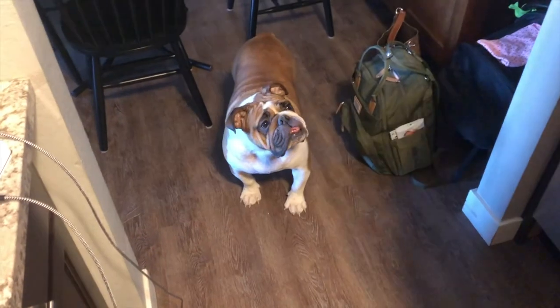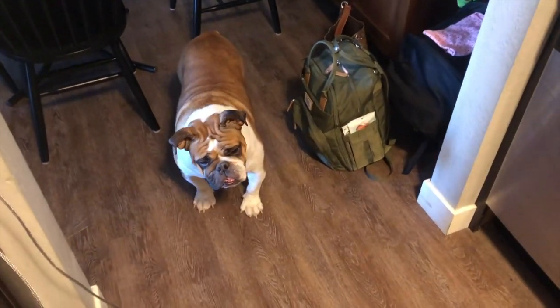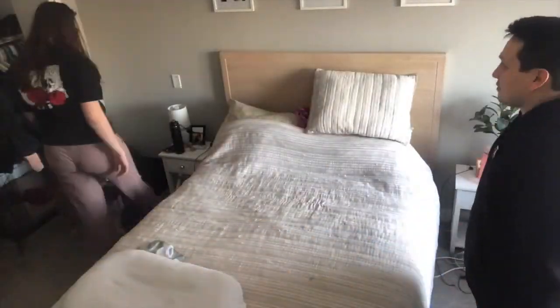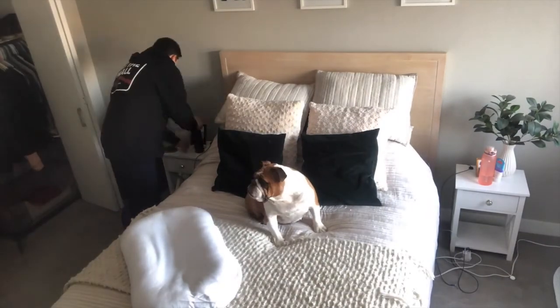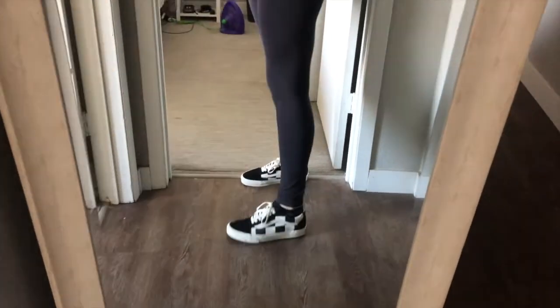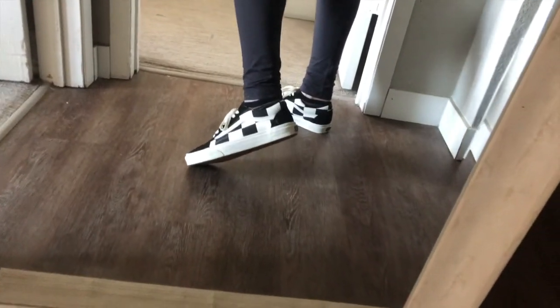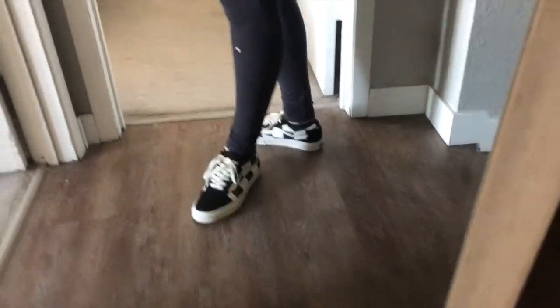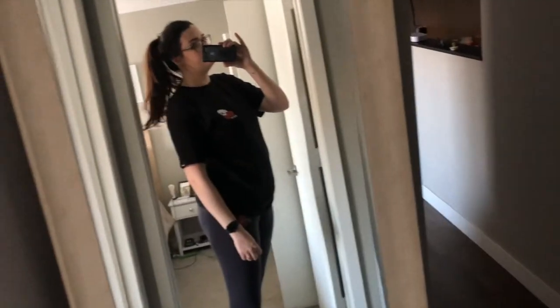Outfit for today — I've got my Vans shirt on, leggings — these are from college clearly — and my new Vans shoes. I love these so much. They're not like the normal checkered Vans; they're like the chunky ones.